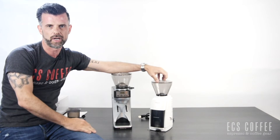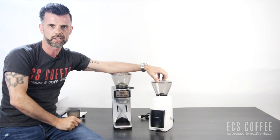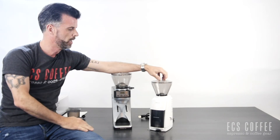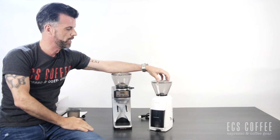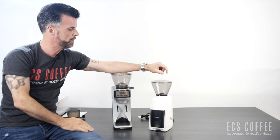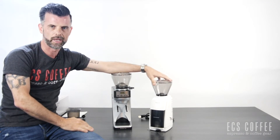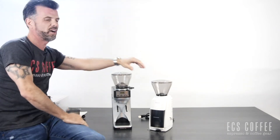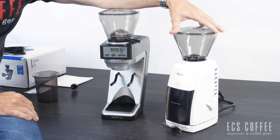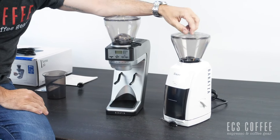One thing to note: do not use oily beans if you can help it. Oily beans are always going to be an issue in grinders because the oils will congeal and cause problems. Think of those deep dark roasts like at Starbucks — if the bean literally looks wet, it's oily. We like to use dry coffee beans for all our grinding. Both grinders use a 40mm conical steel burr, which is really top quality.